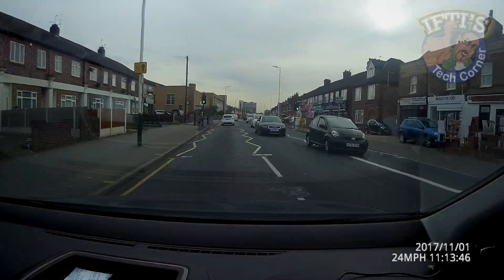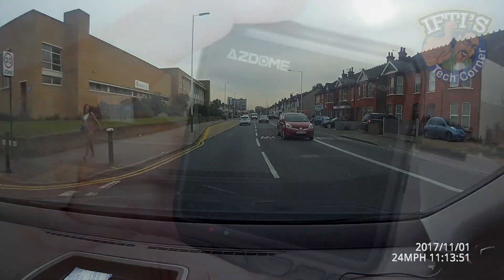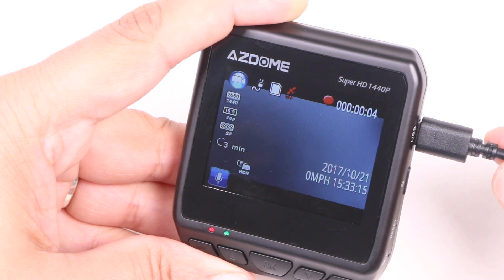As it stands it's certainly not the best I've seen but in its current price range it does a pretty good job overall. As the camera just starts recording as soon as power is applied I couldn't find a way to playback captured footage on the unit itself.